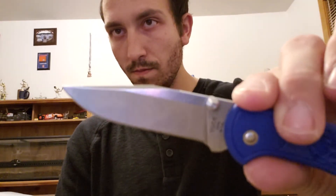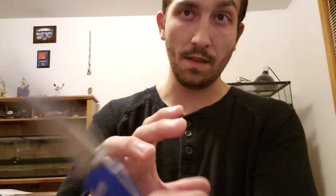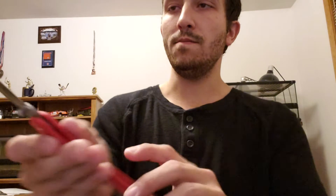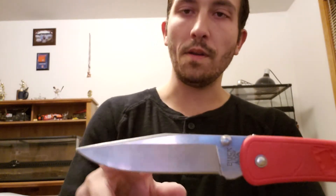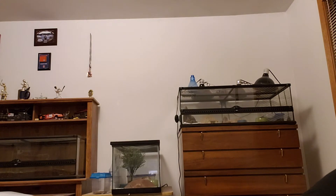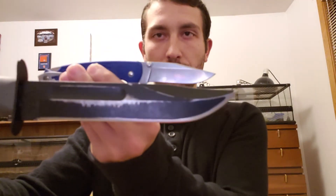I love the blade profile on the 110 series — that clip point is just classic. It's a little different on these than on the actual classic 110; it's not as pronounced. This is more of a mild clip point — kind of a drop point with a swedge on top, giving it a clip point appearance but it's not a true clip point. For comparison, a K-Bar is a true clip point — you can see the difference.